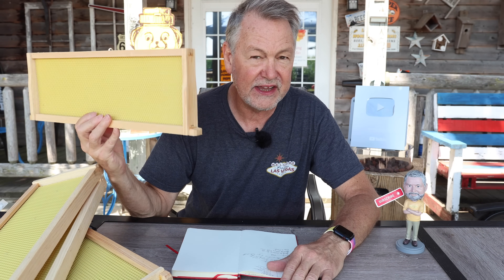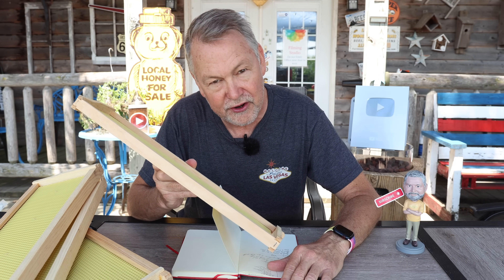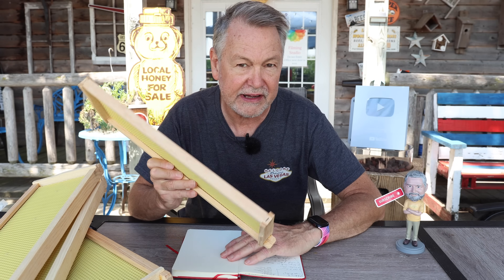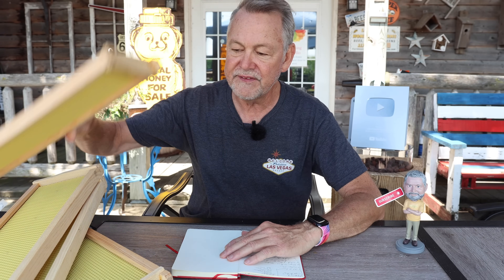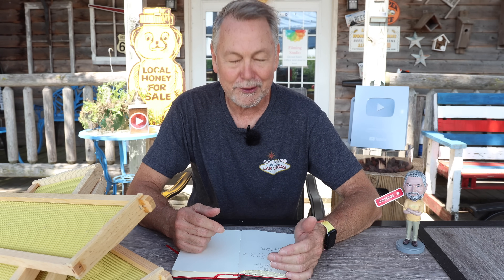We're actually going to take these frames that aren't drawn out yet and put them on a hive to see if, in late August after the nectar flow has ended, bees can still draw out these medium honey supers. Most people have been asking me: my hive is overcrowded, it's going to be hot this week, they need more room and more space — should I give them another super? This late in the year, will it work? Well, to help answer that question, we're just going to go out there and do it.